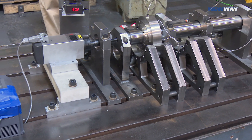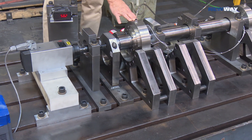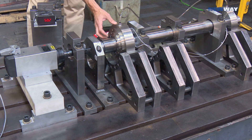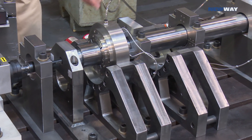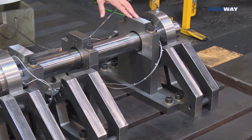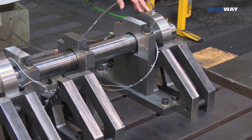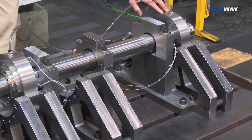We've got an encoder here to tell us how fast we're actually going. We've got a driven-end cartridge bearing here that's got four of the O-ring Bentley bearings in here, some proximity probes, and then down at this end we've got some more probes to see what's going on on the non-drive end, where we've got four more of our Bentley gas bearings.